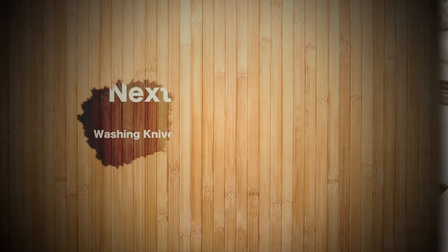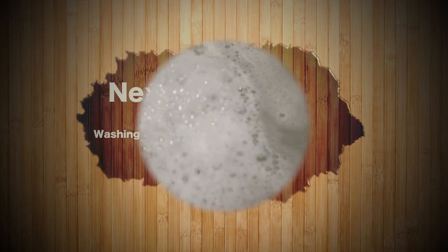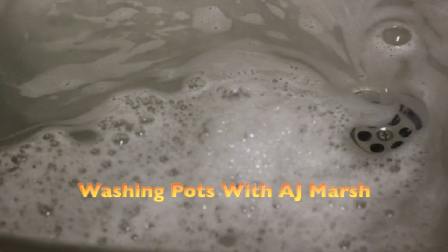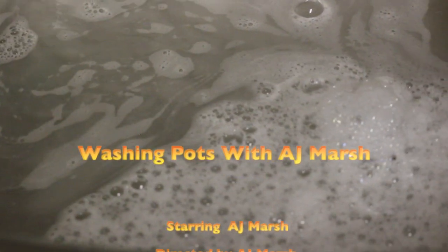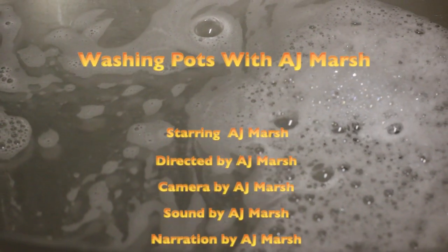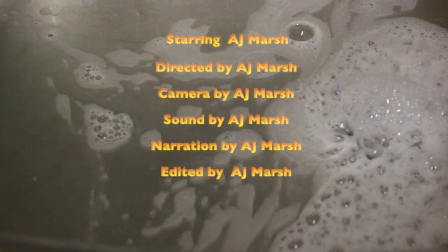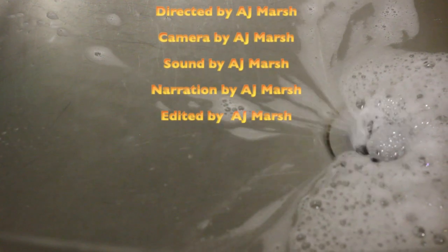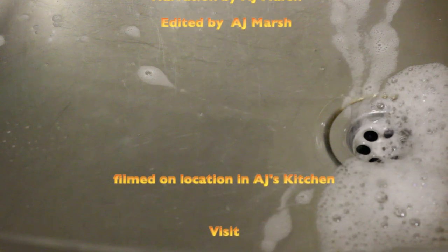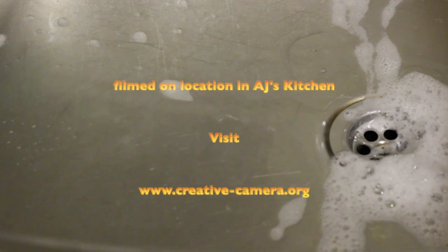Next week we're going to be looking at washing knives, forks, and plates. So until then, happy washing. See you next week. Thank you.